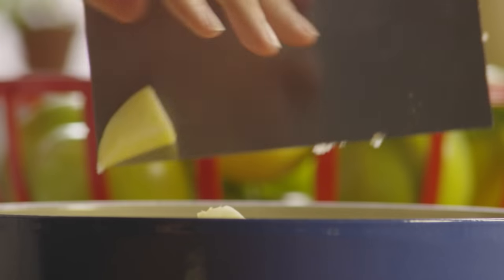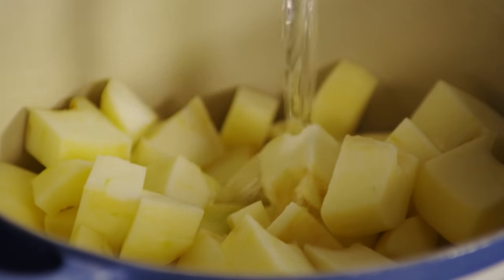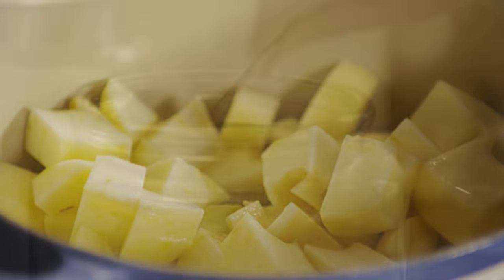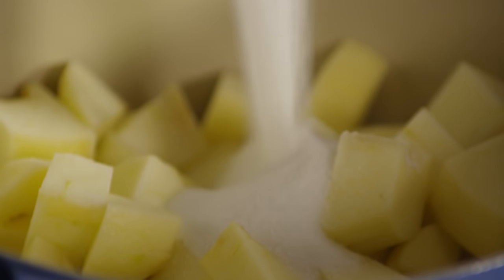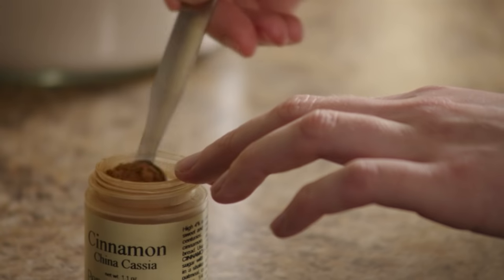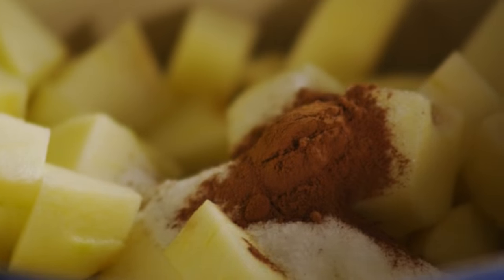Place the chopped apples in a medium saucepan with three quarters of a cup of water, a quarter of a cup of sugar, and a half a teaspoon of cinnamon. Coat them well.